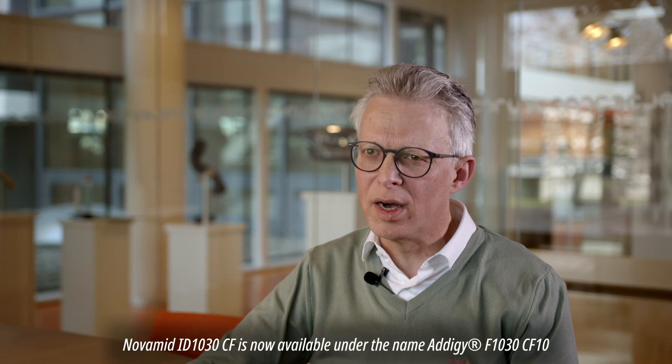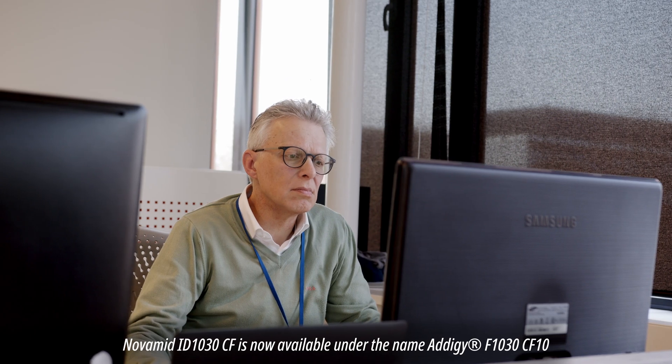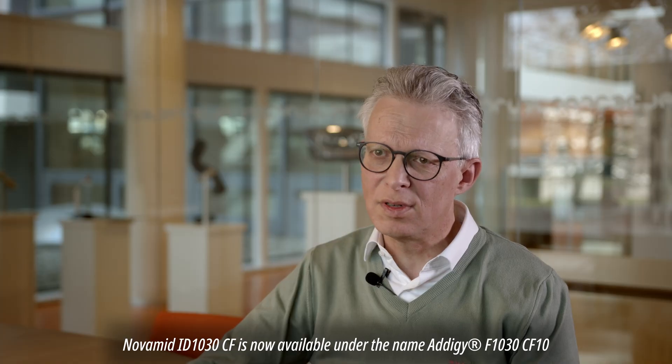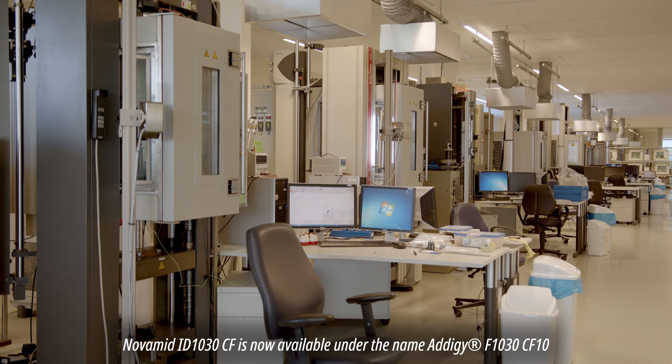We were sure that only one material would qualify, and that is our Novamid ID 1030 CF material, which has a huge stiffness and strength, mainly due to the fact that it's also loaded with carbon fibers.